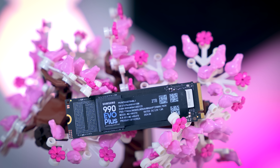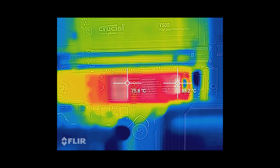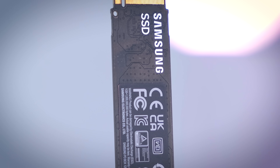When it comes to thermals, it depends a bit on what you do with your drive. Samsung claims the drive will not thermal throttle when writing sequential data at a 25-degree room temperature. However, PC cases tend to run quite a bit warmer than 25 degrees, and random workloads also create more heat. When you stress the drive without a heatsink or any extra airflow, it gets very hot and does throttle. I really do recommend using a heatsink that comes with your motherboard or any third-party heatsink you can get for a couple of euros or dollars.